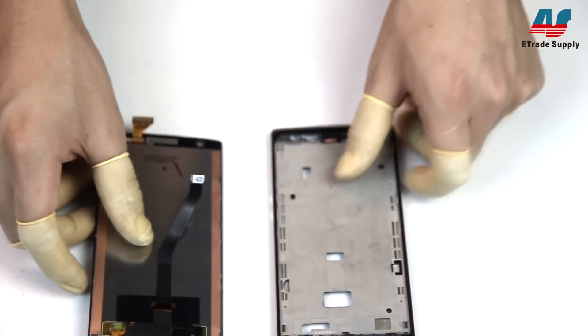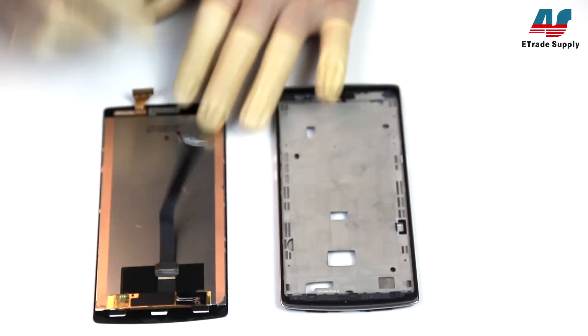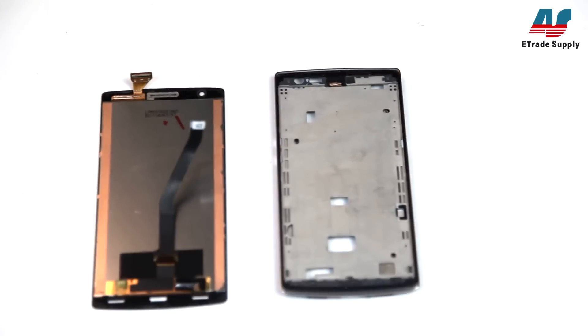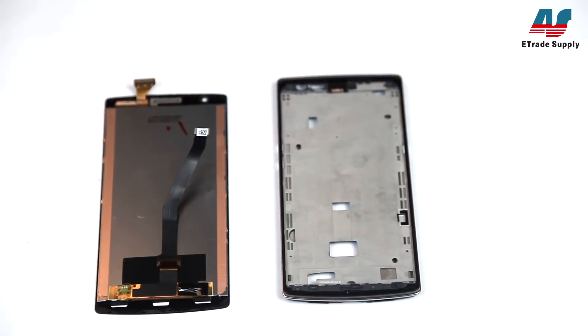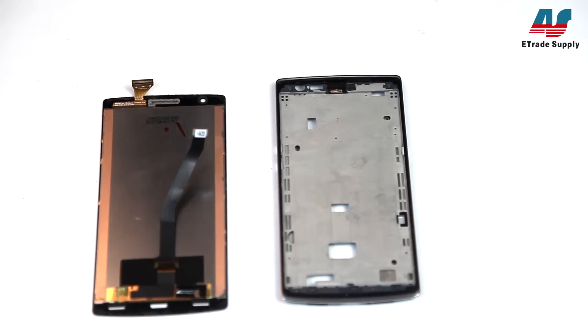And with that, we've finished our teardown for the OnePlus One. Don't forget to like, comment, and subscribe. You can also visit our site for more information. Thanks, and until the next video — bye!